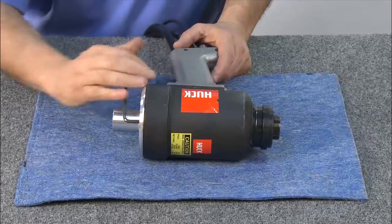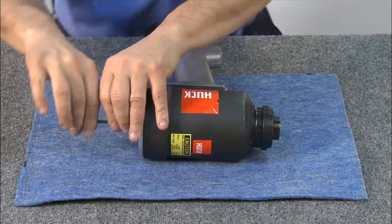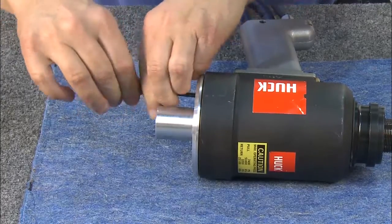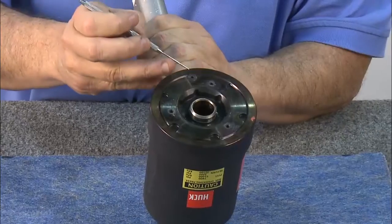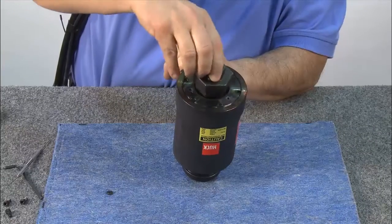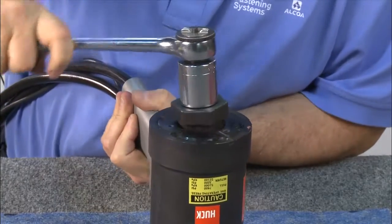To disassemble, begin by removing the back end plate using an allen wrench to remove all four screws. Next, remove the locating disc. Now, using a special hex, which is included with the kit, loosen the back cap.